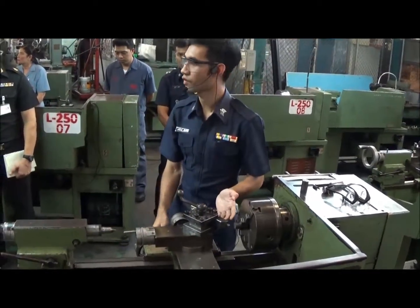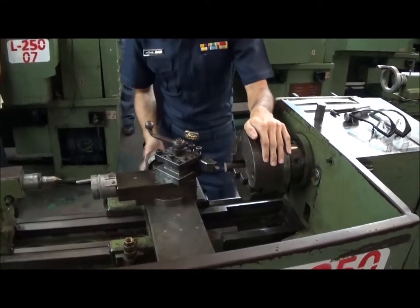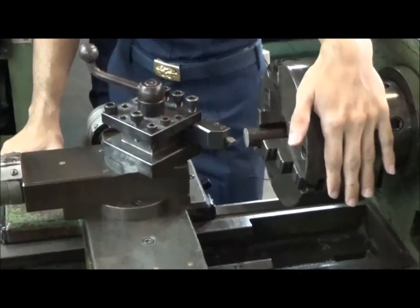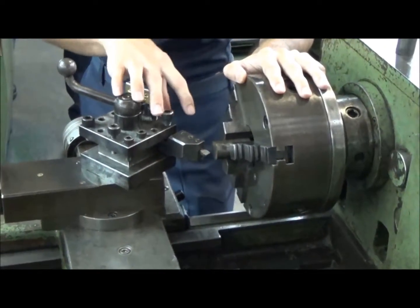Make it about a 55-degree angle. Then move the cutting tool to the surface of the workpiece and rotate the chuck by hand to make sure that nothing collides with anything else.